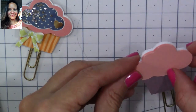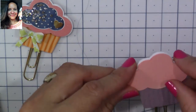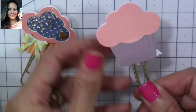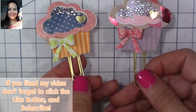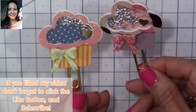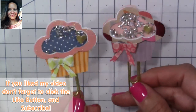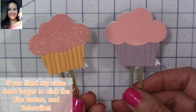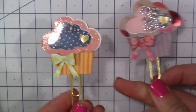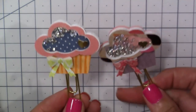Isn't this a cute little thing? They're adorable! I hope you like my tutorial. These paper clips are perfect for your planners, your snail mail, your flip book — anything! If you like my video, click the like button, subscribe, and I'll see you back here soon for another project. Bye bye!